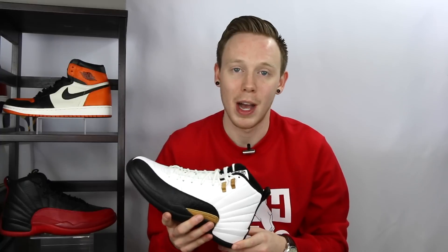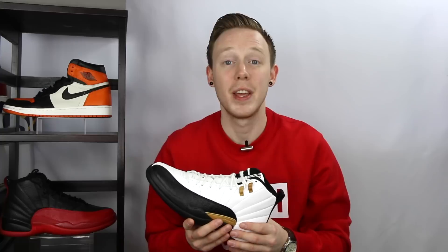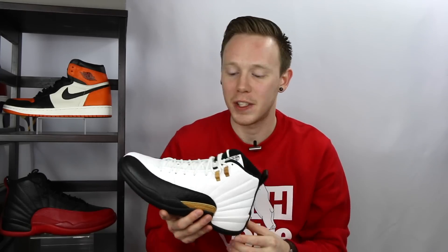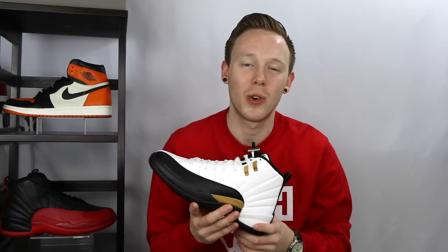But it's just something to keep in mind. Because the upper is 3M, whenever you hit it with a flashlight or the light hits it in just the right way, you're going to get this really cool flash and color effect on top of the shoe. Think of those reflectors on the back of your bike pedals — that is exactly what this looks like. I think it's a really cool touch because from a distance this looks just like the Air Jordan 12 Taxi, but when you get up close or hit it with a flashlight just right, you've got this completely different look.